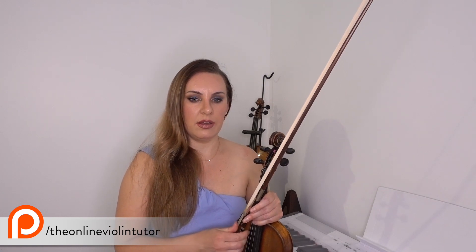Hello everyone and welcome back to my channel. My name is Alison, the Online Piano and Online Violin Tutor. Today I have a very quick video about bow control. There are lots of different techniques and exercises you can do to help with bow control, but this is just one little exercise I used to do way back when I was starting violin — about 20 years ago.